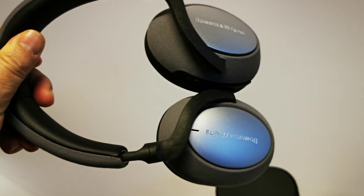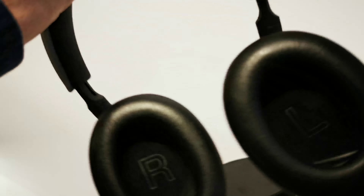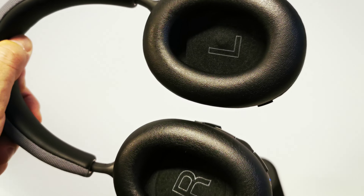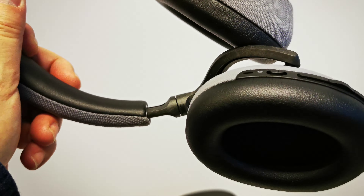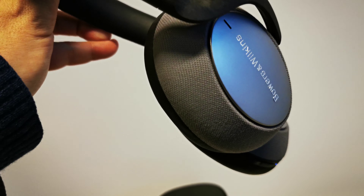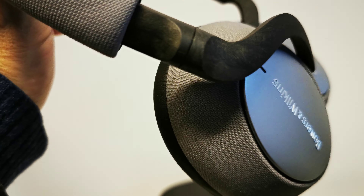Bowers & Wilkins BX7 noise-canceling headphones — one of the best on the market. The competition is very strong here. This is the BX7 noise-canceling headphones.